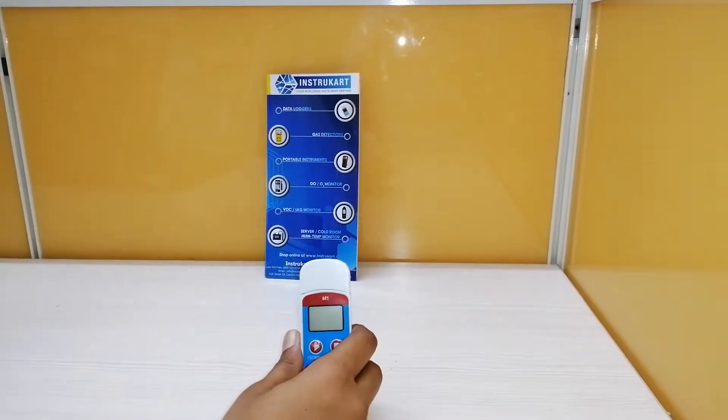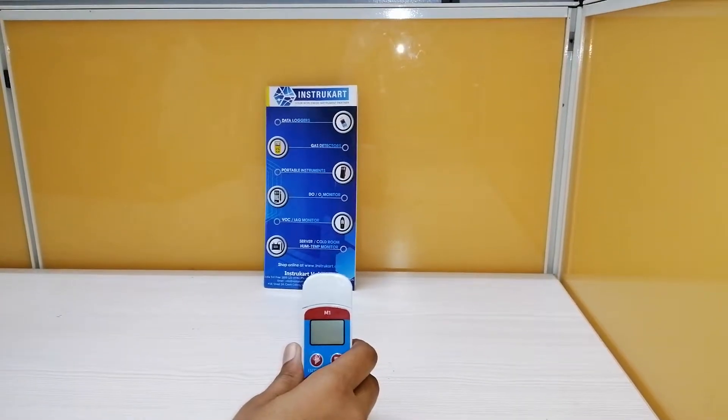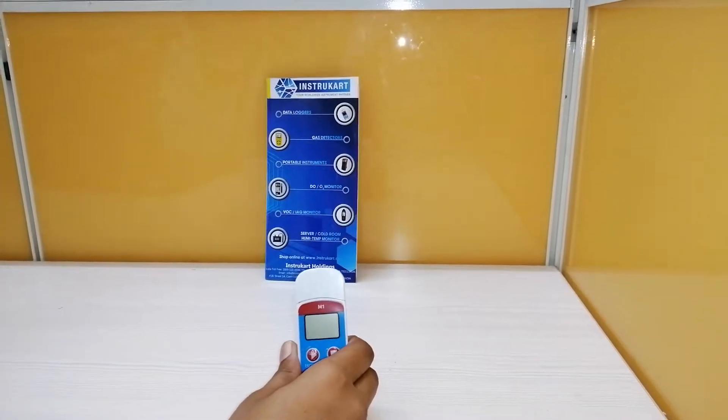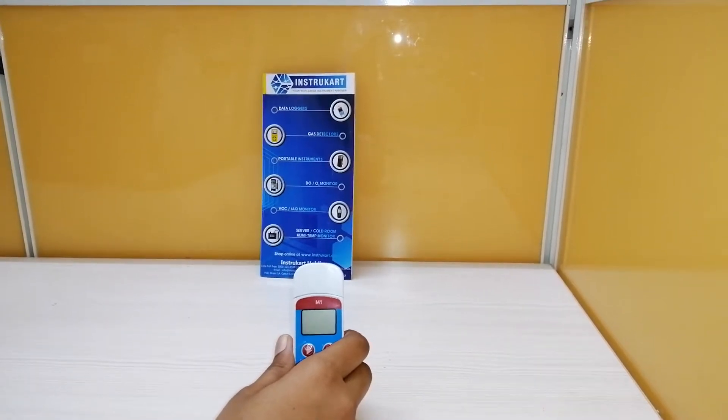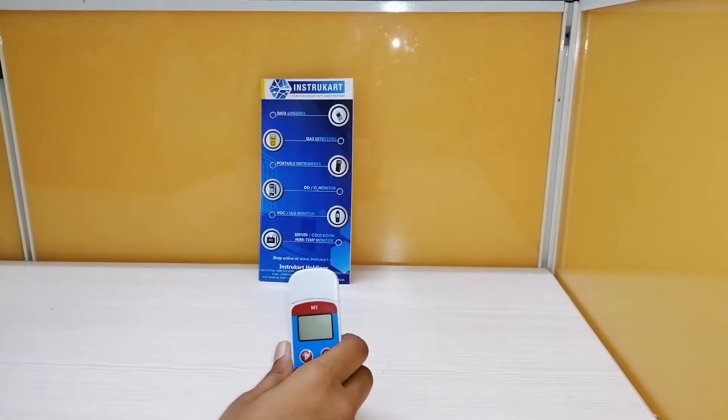Hello all, welcome to Instacart Holdings, your worldwide instrument partner. I'm going to walk you through the product M1 multiple-use PDF temperature data logger. This data logger is mainly used to detect temperature of food, pharmaceuticals, chemicals,